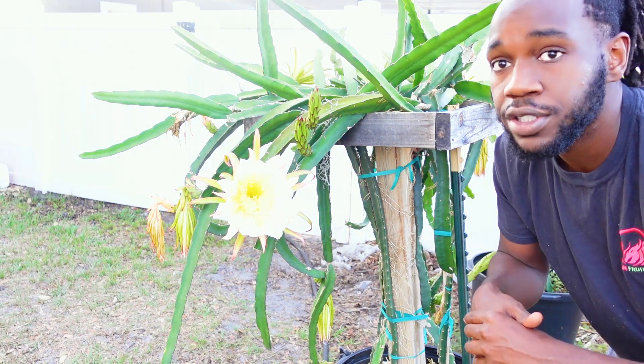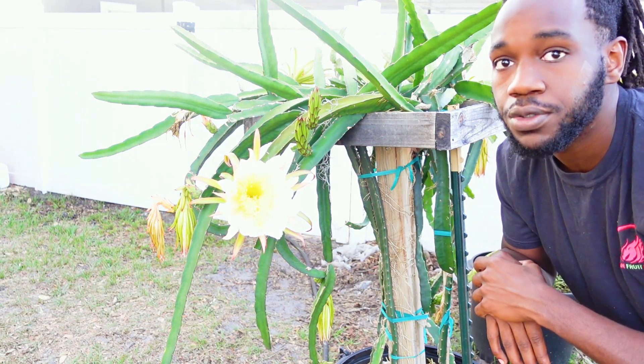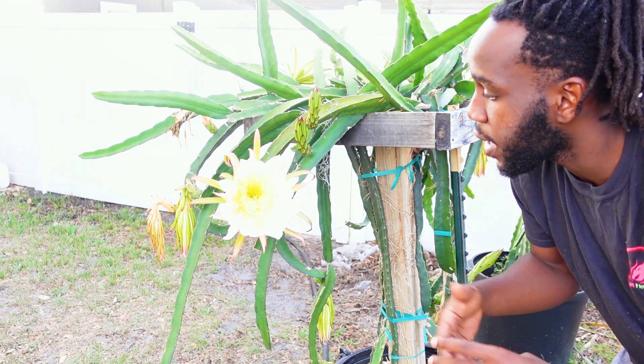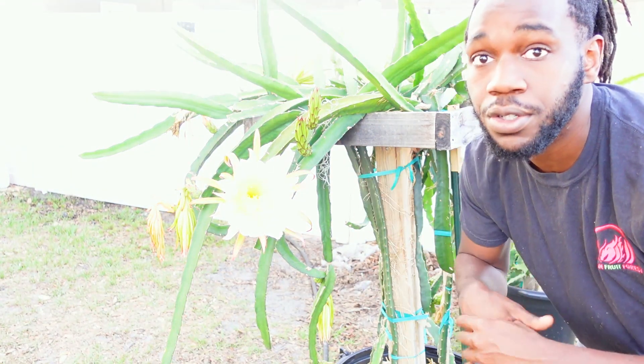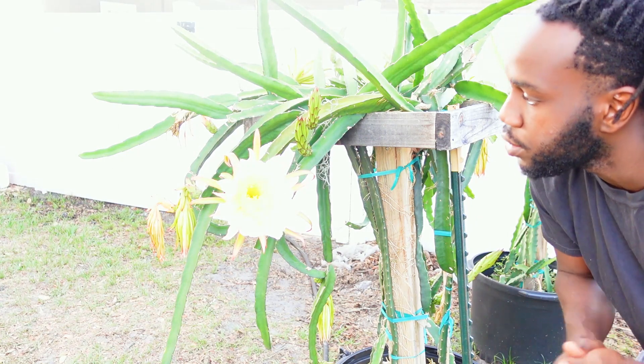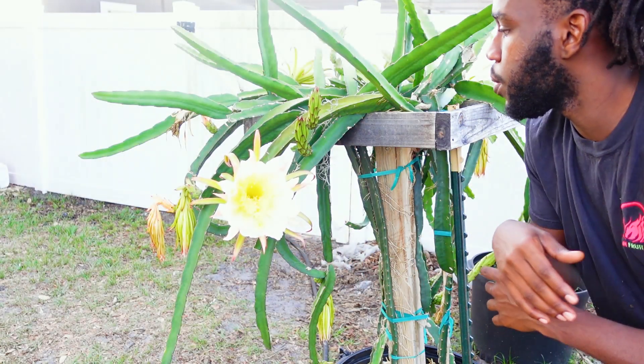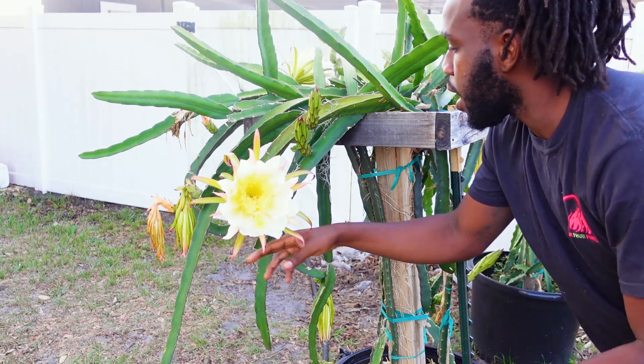I came out here earlier this morning — it's a little past six here in Central Florida — so I'll be able to show you guys what these blooms look like during the day. It wasn't supposed to be a lesson, but I'm gonna go through some quick flower anatomy for you guys too. We're gonna talk about the male reproductive parts, the female reproductive parts, and how fruit takes.